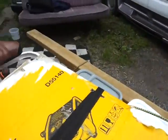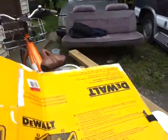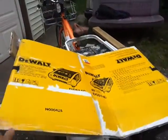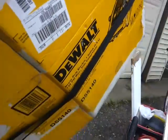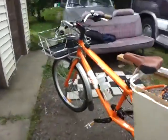This is my glass holder. When I need to carry glass I need to find some way to protect it, so this hangs on the bike when I need to do that.